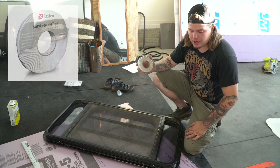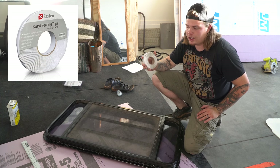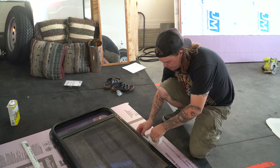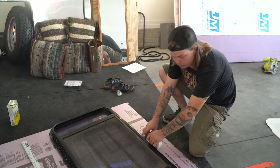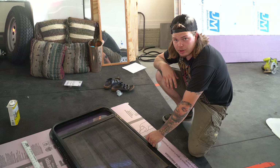So now we're putting butyl tape along this edge of the window. This basically replaces caulking and gives you a really good seal — I'll put a link to it in the description below. You want to start at the very bottom, go all the way around, and then overlap the beginning part of the tape by about a half inch. You want to do that because if you were to put that seam at the top, you would have leaks.